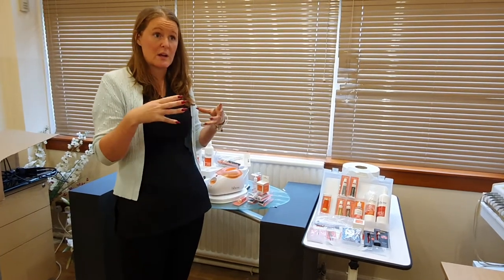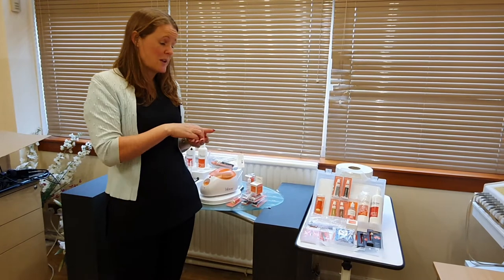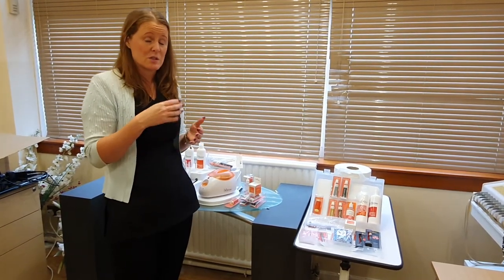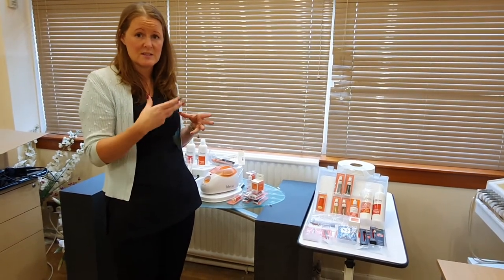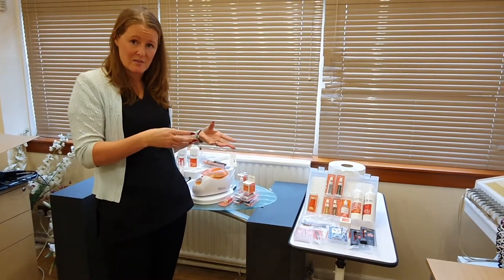A lot of students say to me, 'I've already got wax, I've already got a wax pot.' But please remember — and you'll learn it when you come on to the course on the day — the wax that we use in highbrow is a different type of wax. It's a softer wax. It sets at a lower temperature to reduce erythema and redness and things like that. So you probably will want to start working with the specific highbrow wax.